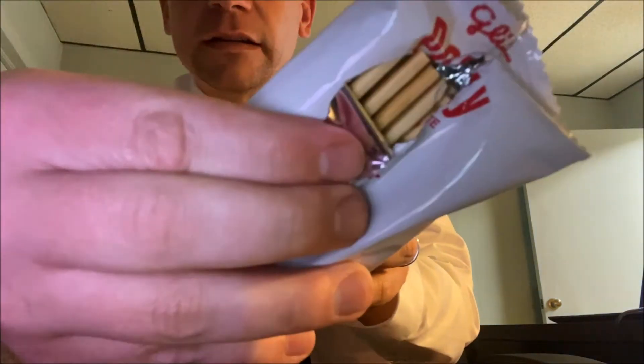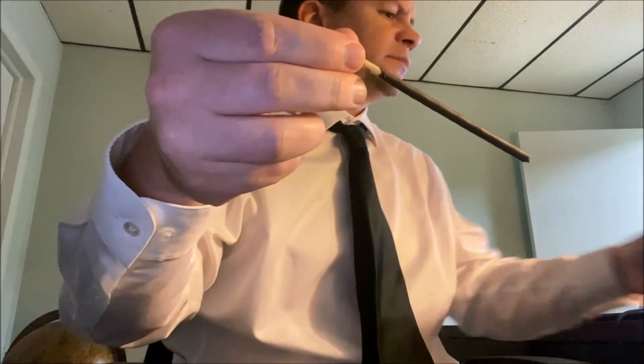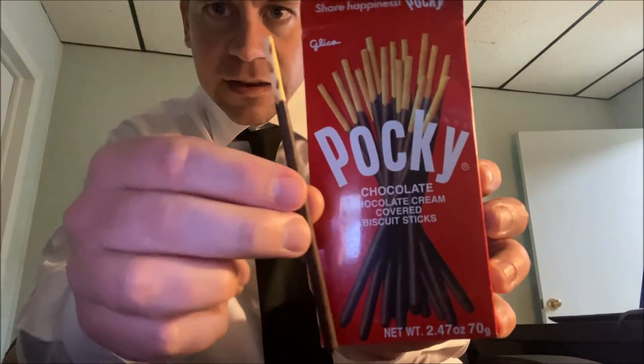I can smell the chocolate. All right, check it out — here we go. So yeah, even more chocolate on a stick than what it advertises — that's a plus for them right there. Let's taste it; I'm not expecting much flavor.